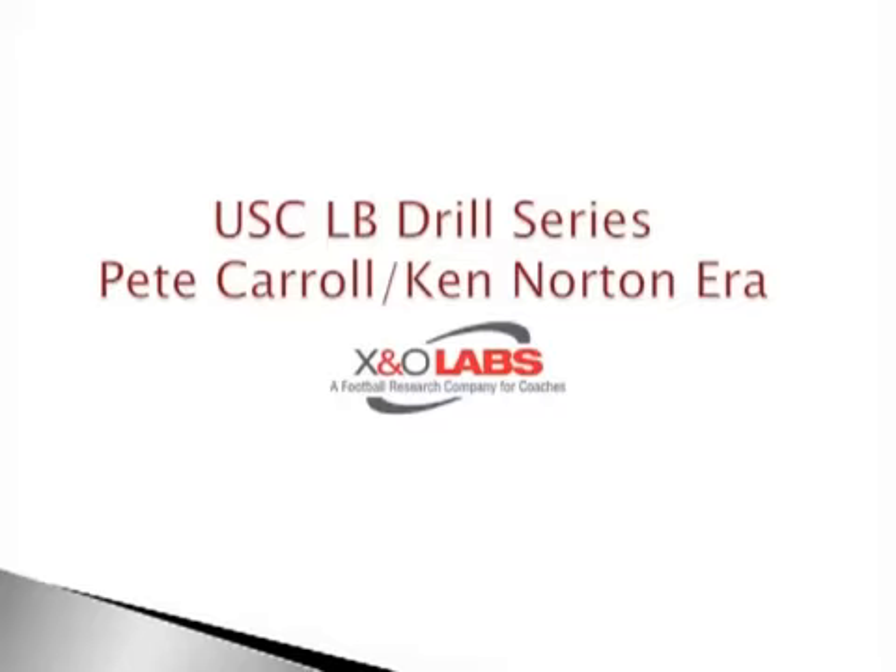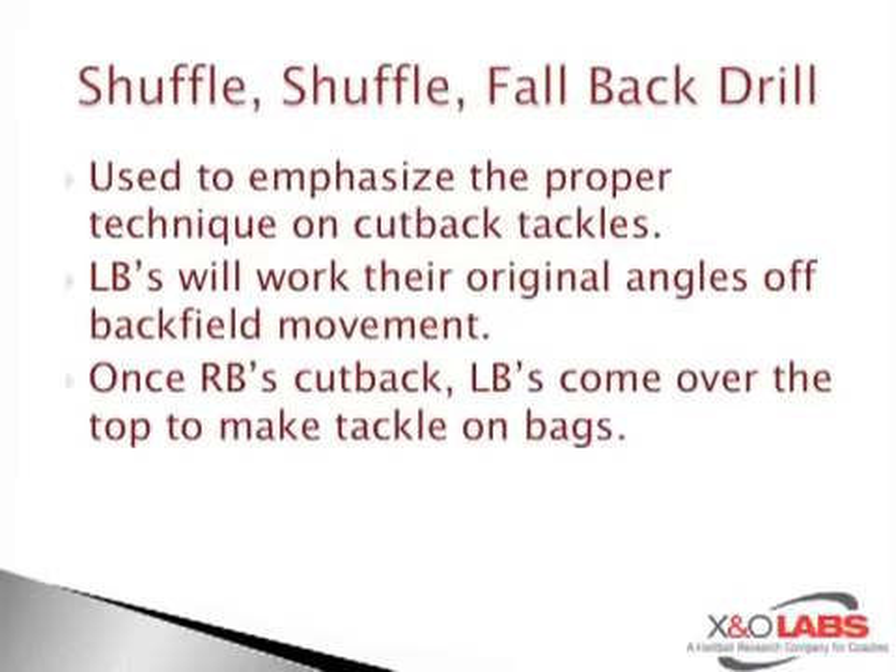The first drill we're going to get into — which I think is probably one of the better drills that coaches put together, and this is something I have not seen before and wanted to showcase — is called the shuffle-shuffle-fallback drill. It's done off of trash cans. USC will line up their three-linebacker set; they were an over-and-under 4-3 team in the early-to-mid 2000s.